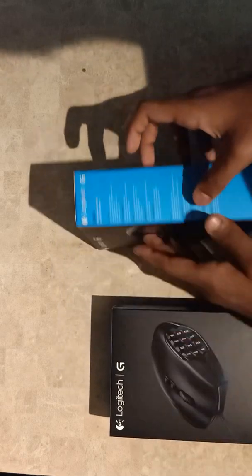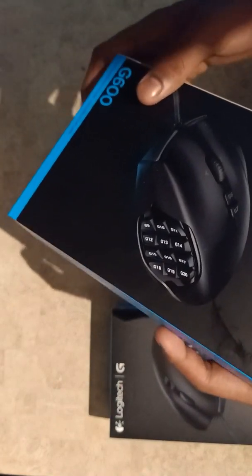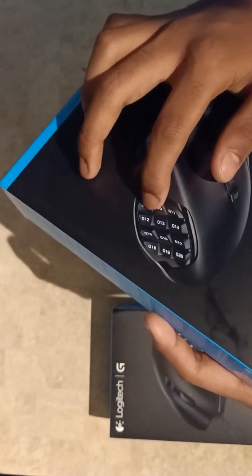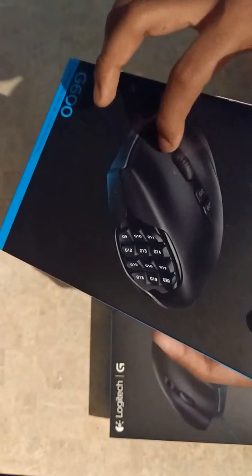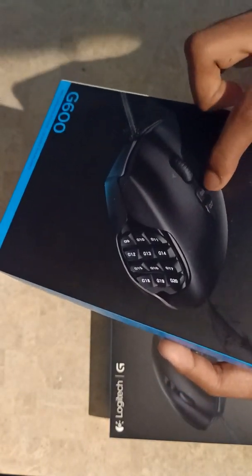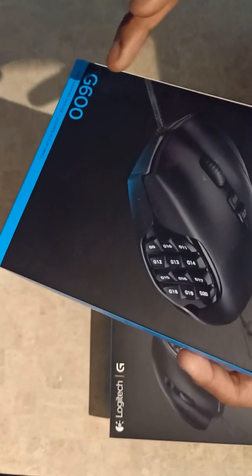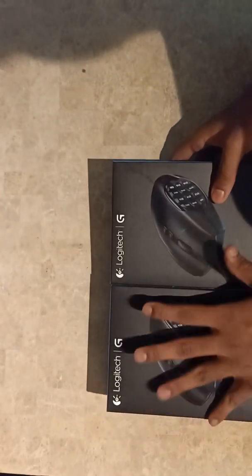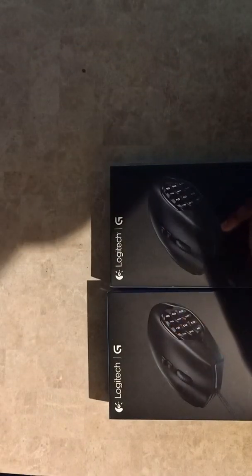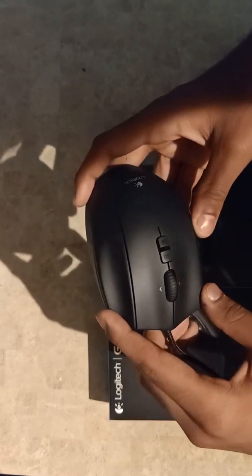This is the mouse I'm gonna use from now on. It has 12 buttons on the side, a wheel switcher, two DPI setting buttons, and a third G-shift button. I already have one opened here.